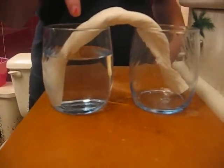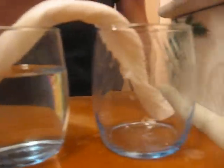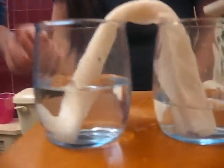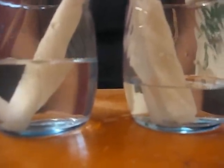And it's going to go into the paper towel and into the other cup eventually. So this is about after 20 minutes. And if you keep letting it go longer, it'll probably fill up to about halfway.